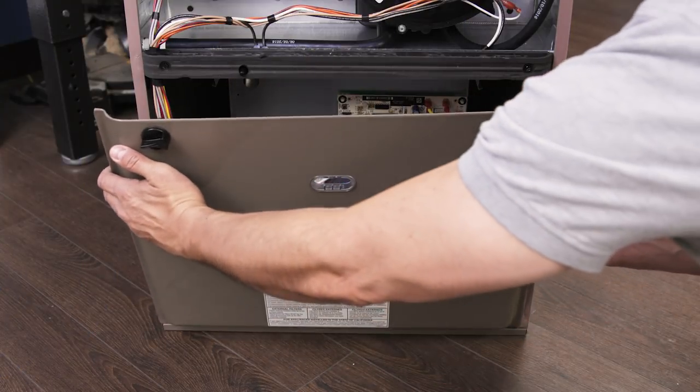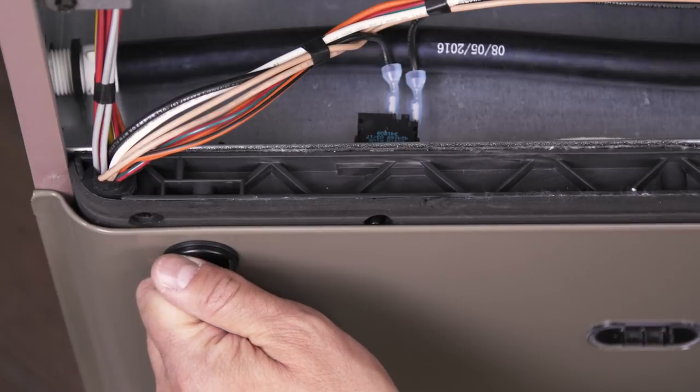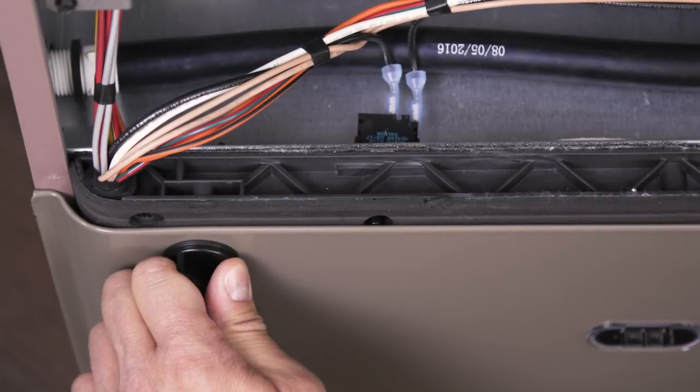Now turn on the power to your furnace. Many furnaces have a switch that cuts power to the furnace if the blower cover is open, so make sure that the panel is properly aligned and secure.